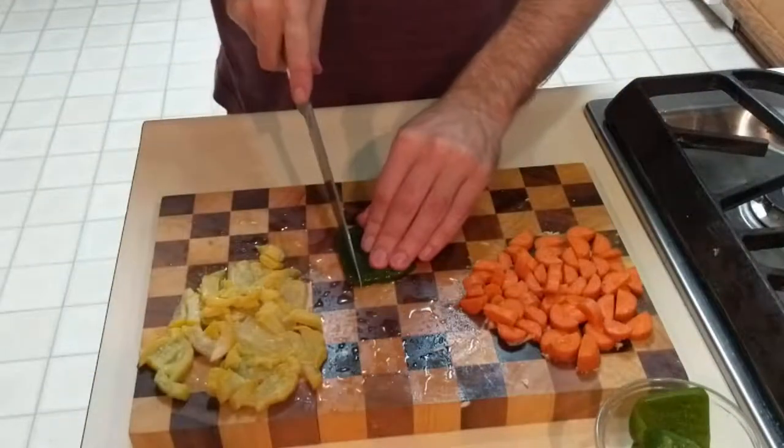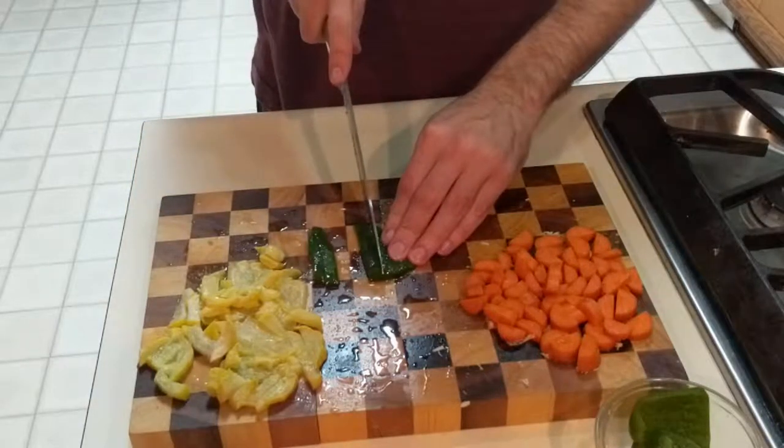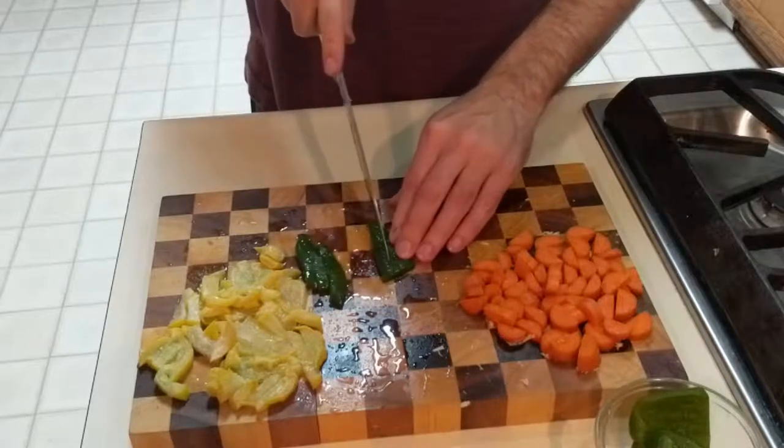Once you have the squash cut up like you wish it to be, it will then be time to move on to the bell pepper. Be sure to cut it into thin strips.